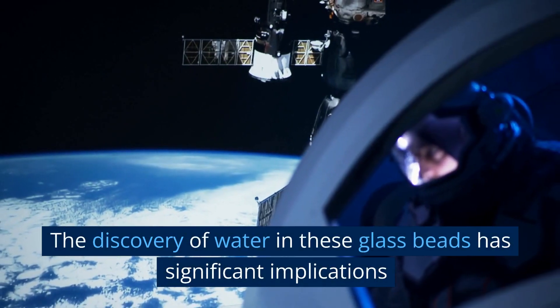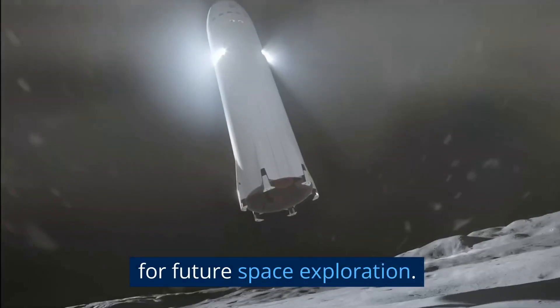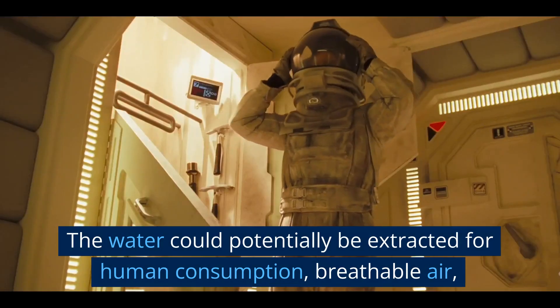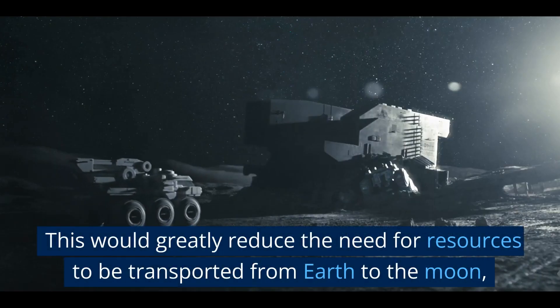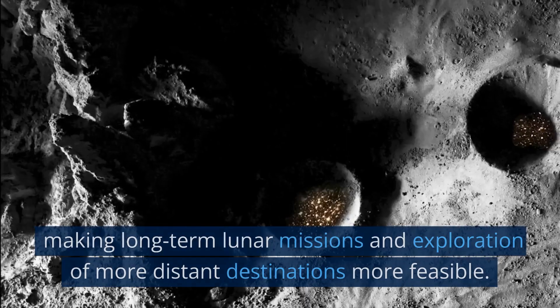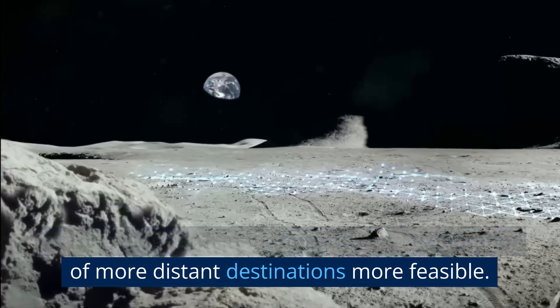The discovery of water in these glass beads has significant implications for future space exploration. The water could potentially be extracted for human consumption, breathable air, and even rocket fuel production on the Moon's surface. This would greatly reduce the need for resources to be transported from Earth to the Moon, making long-term lunar missions and exploration of more distant destinations more feasible.